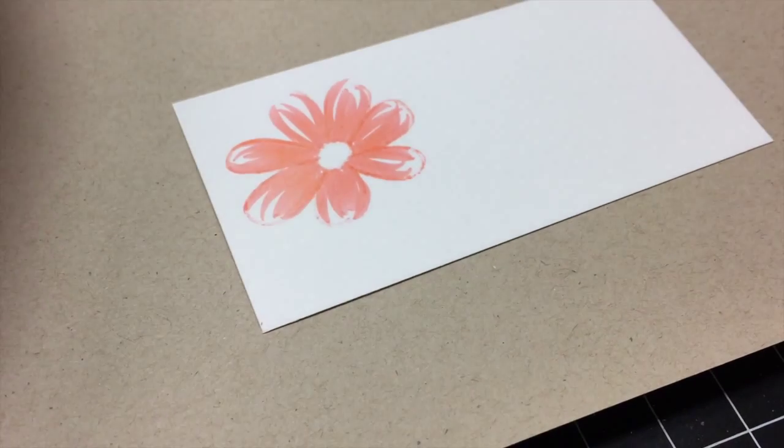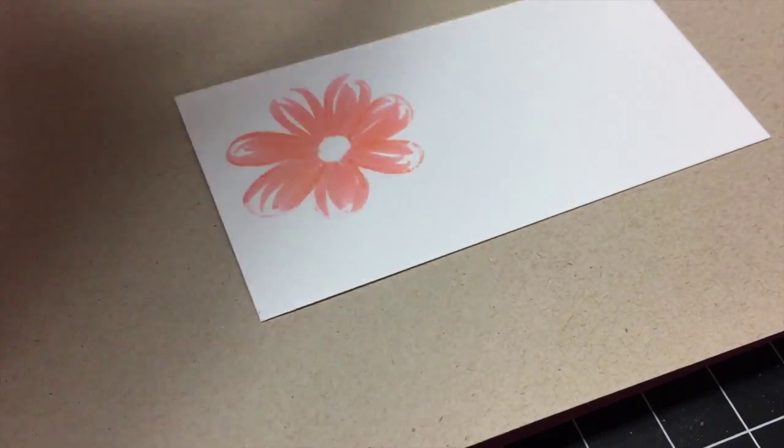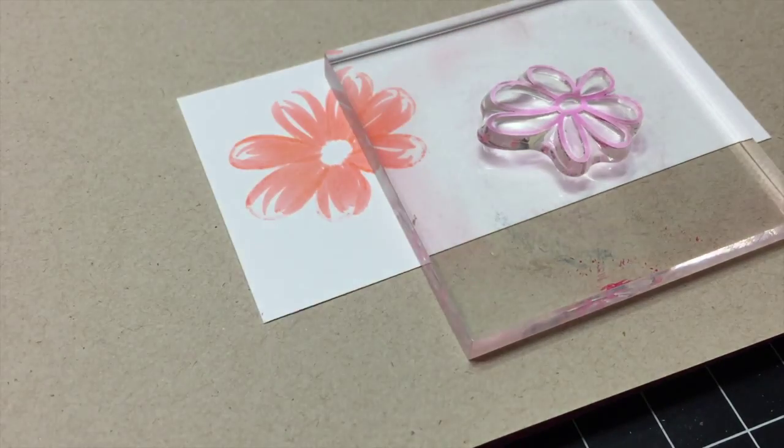Isn't it pretty? Now I'm going to fast forward the next part of the video since it's the same technique, but you can see how I paint the rest of the two flowers.